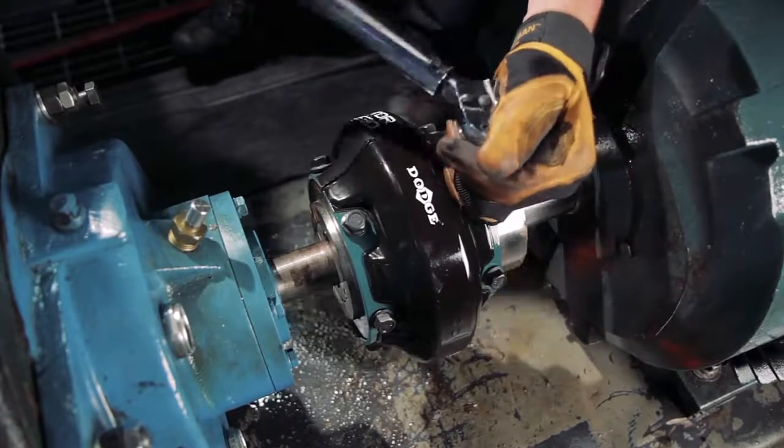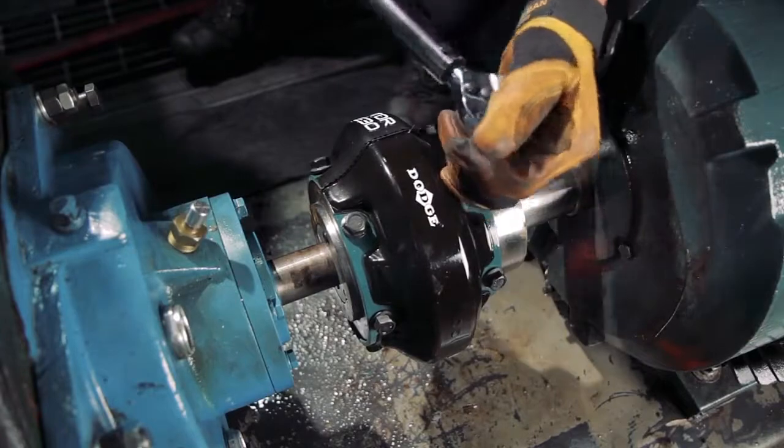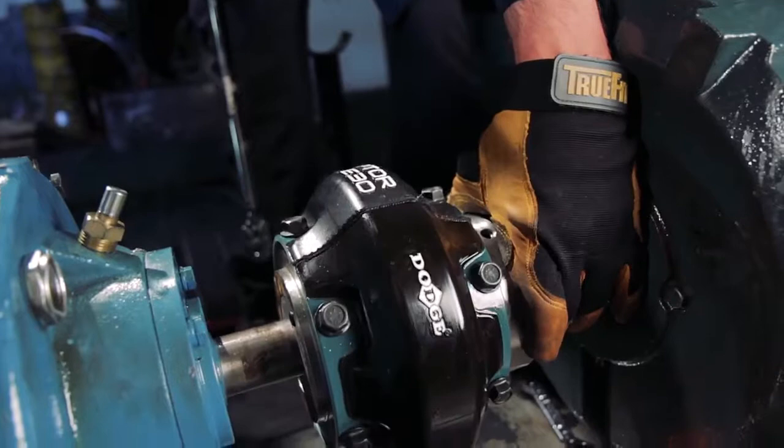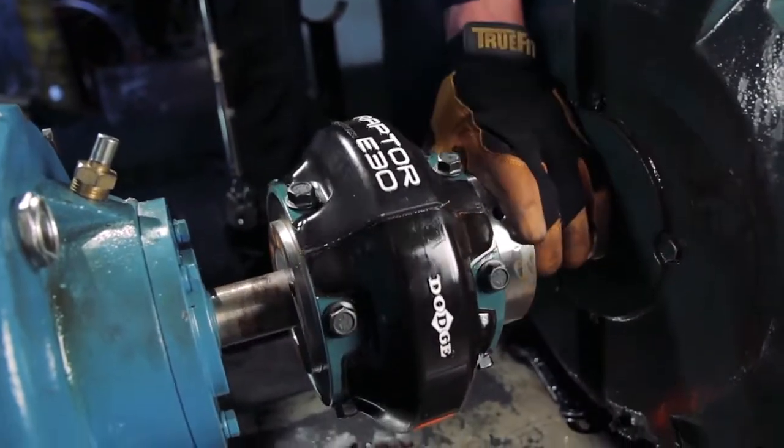Once both halves and all fasteners have been installed and hand-tightened, use a torque wrench to tighten all bolts to the torque values specified in Table 4 of the instruction manual.